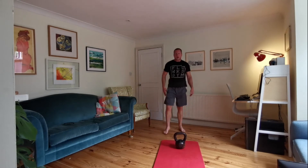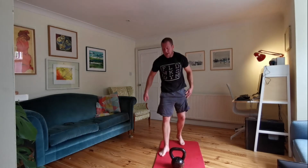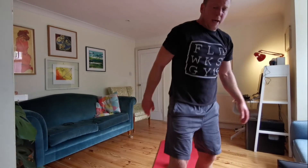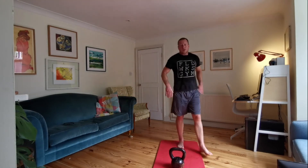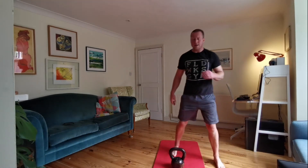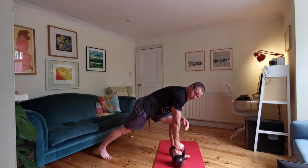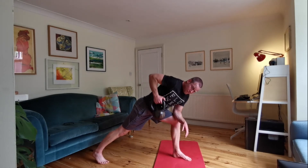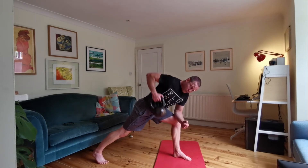Good job. Breathe, recover — we'll give you 30 seconds of rest. Rows and kettlebell push-ups coming up in about 15 seconds. Okay, it's enough time. Onto your right arm — we're going to do 30 seconds of bent-over rows. Here we go. Try to get the kettlebell into your pocket by your hip.